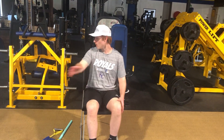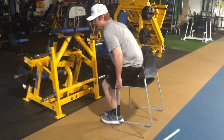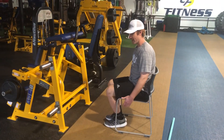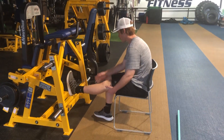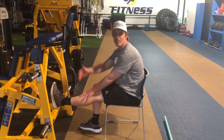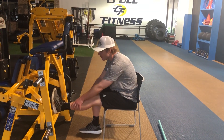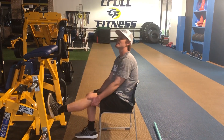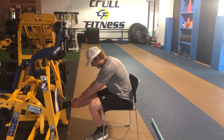To stretch the hamstrings, gastrocs, calves, and glutes, we're going to find a ledge or something on the ground — a chair works great. Hook that heel on the ledge, whatever you've got, and reach forward. Maybe it's a desk — the higher the better, honestly. Really reach. We'll hold that for about 15 seconds, then switch. Lift it up, stretch it, hold 15 seconds.